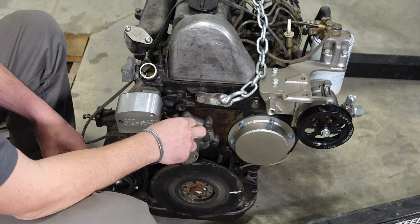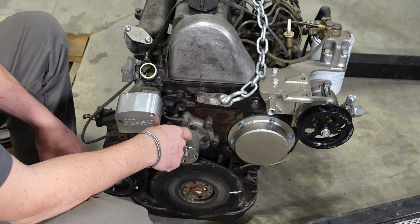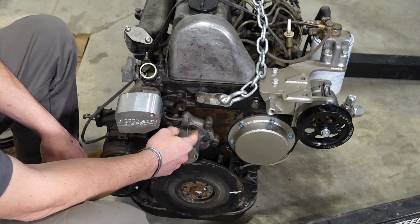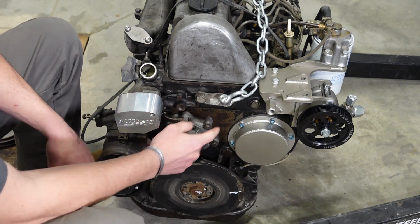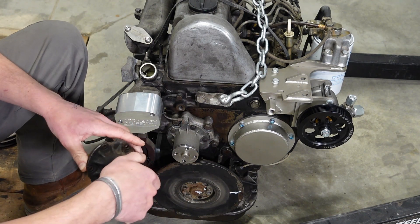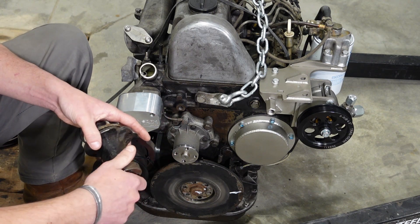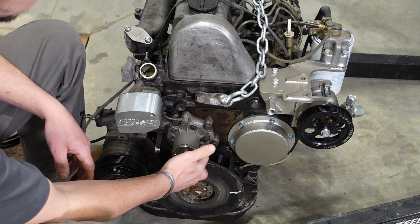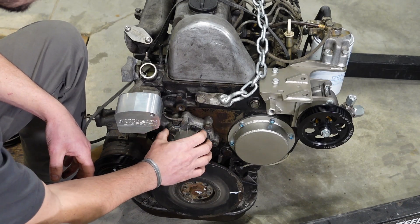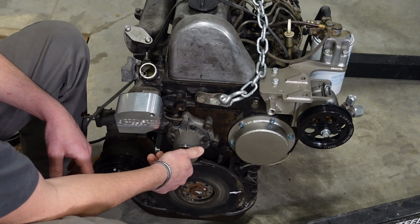We've already installed our shorter water pump from a different Mercedes model. I recommend getting new hardware for your water pump and making sure you have a new gasket. That hardware gets torqued to 10 Newton meters. Make sure your water pump is seated fully and tightly against the water pump housing itself.